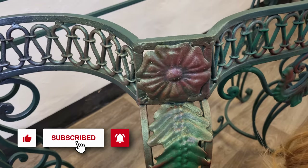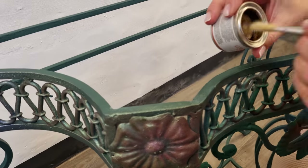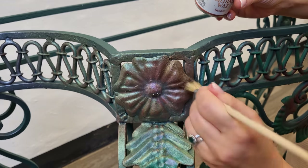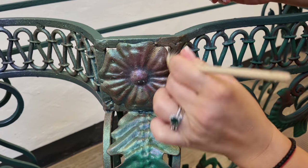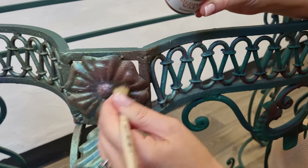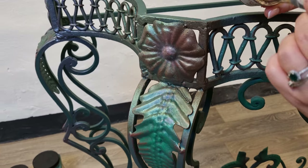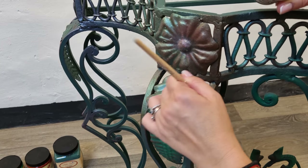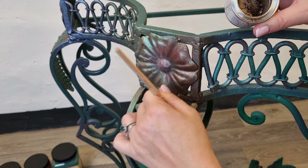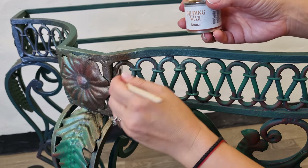I want to go with bronze now, because this red that I created earlier from the paint melts very well with the bronze. It's so amazing — these waxes are just awesome. I'm browning a little bit also here the leaf of the flower. My smart husband turned on the light, thank you!